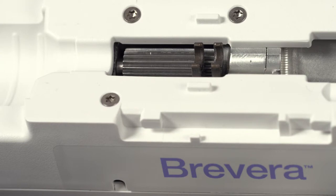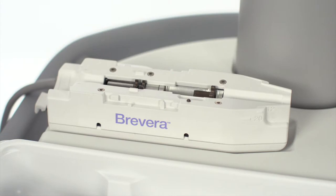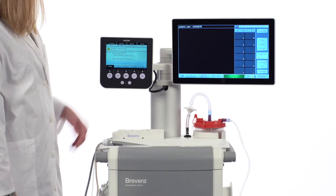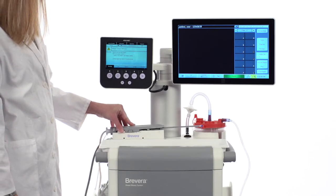This is what the device driver looks like in the homed position. Note that the forks are all the way to the right. If you did not visually check to see if the device driver is in the homed position, there could be a feeling of forced movement when placing the biopsy needle on the device driver.